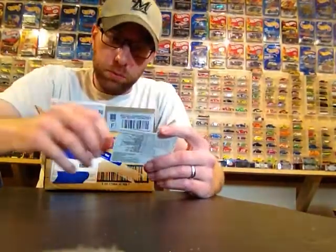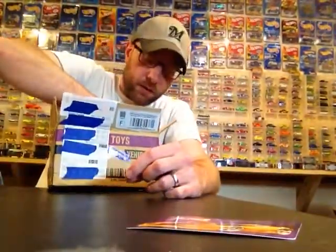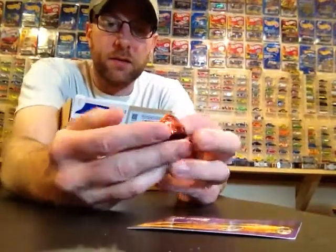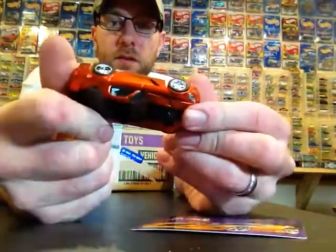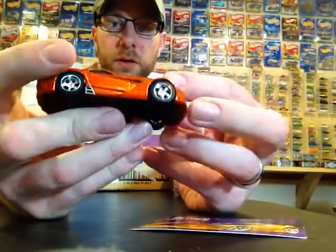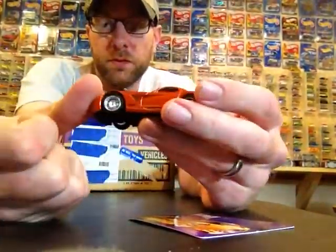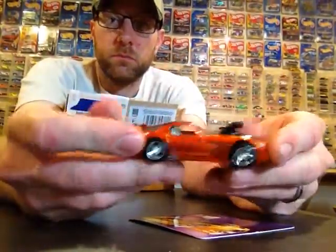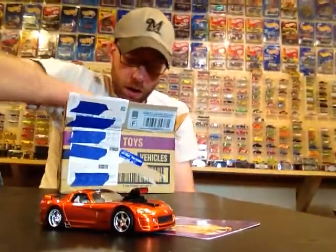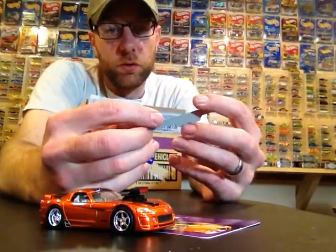Then I got this Blown series item — it's a Viper. There's the card for it and then this is the car. Wow, these are heavy! Dodge Viper — pretty sweet. A little bigger than 1:64 scale. This thing is pretty heavy; I don't think I've ever seen it before, but it's pretty cool. Thank you very much for that, Wade. That's awesome. Here's the info on it: 2006 Dodge Viper SRT10 Blown series.